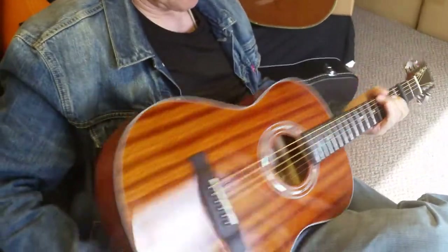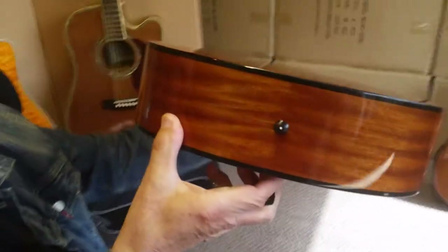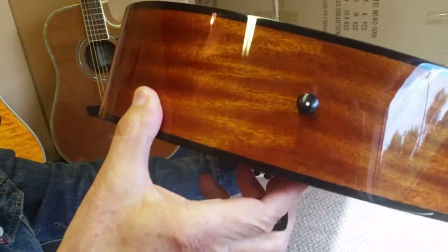Let's see the back of it and check out the end pin. Let me see the bottom pin on it — I really like the bottom pins this year. They're just a little more subtle. Very nice.